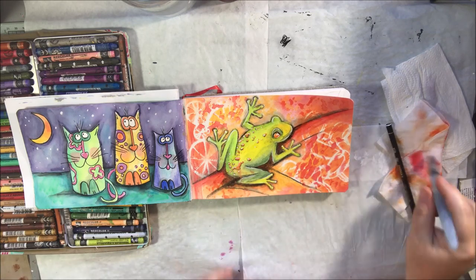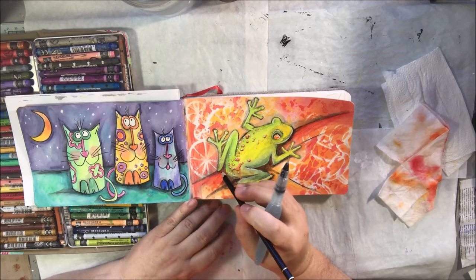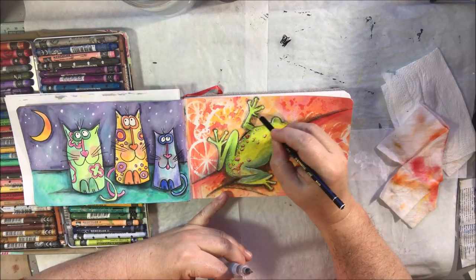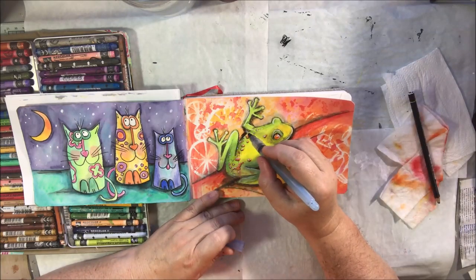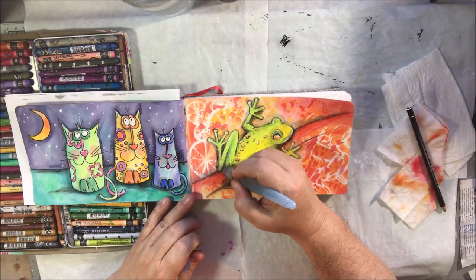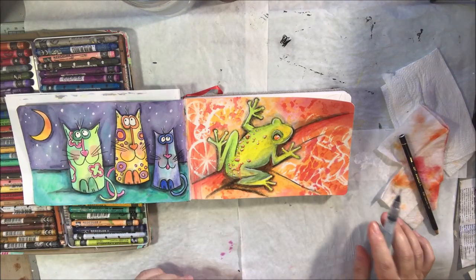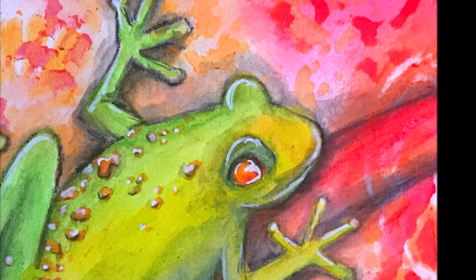I'm adding shadows underneath the frog now, as if the light source is coming from the left and the body of the frog is casting a shadow on the branch. He's just about done — this is just fussing at this point. I used a white Posca pen to add highlights around the top of the frog, the top of his eye, inside his eye, and on the little bumps, and I added more Stabilo pencil underneath for a bit more shadow and contrast. When you can sit there for hours continuing to fuss, you have to stop at some point — that's just how I roll — but eventually I had to move on.